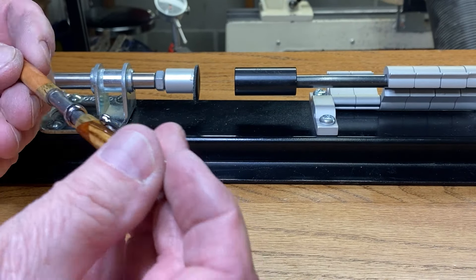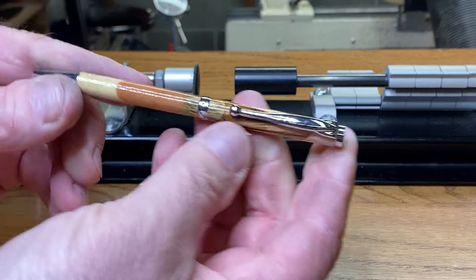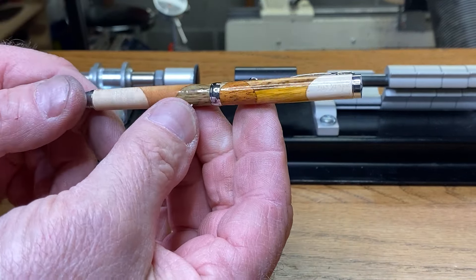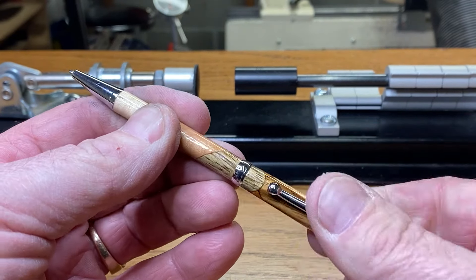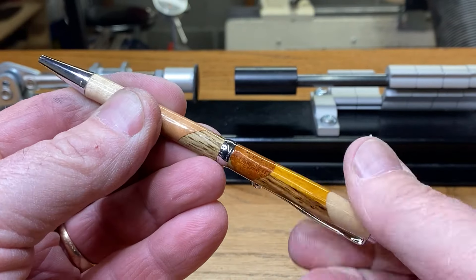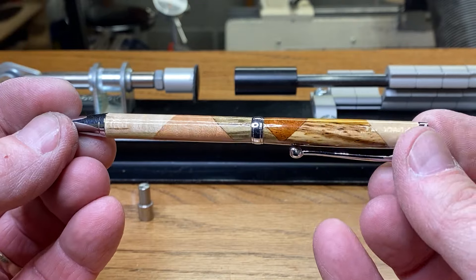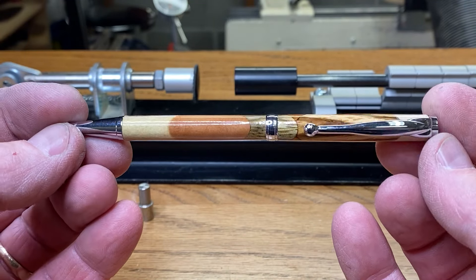Let's take a look at this. With the pen closed, we're going to align right like that. Take a look at that — that is nice. Turned out beautiful. I love, love, love my chaos blanks.